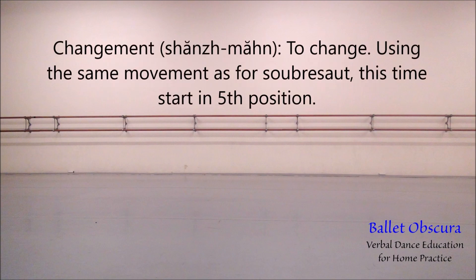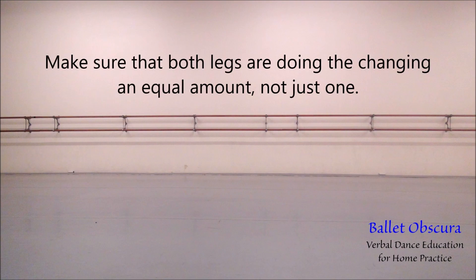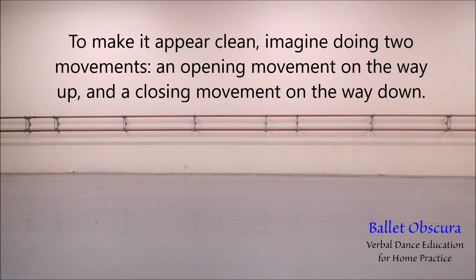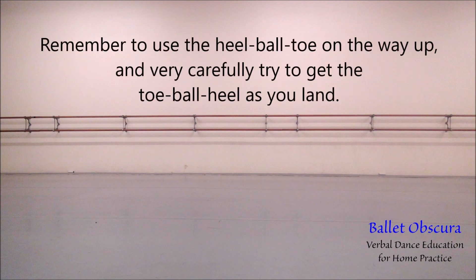Changement — to change. Using the same movement as for soubresaut, this time start in fifth position. When you jump, you will land in fifth position with the other leg in front. Make sure that both legs are doing the changing an equal amount, not just one. To make it appear clean, imagine doing two movements: an opening movement on the way up and a closing movement on the way down. Remember to use heel-ball-toe on the way up and carefully try to get toe-ball-heel as you land.